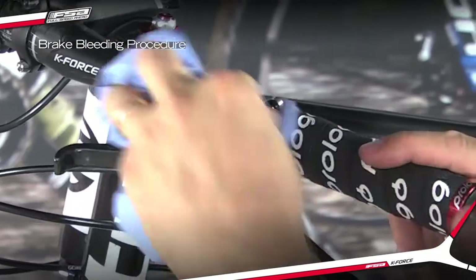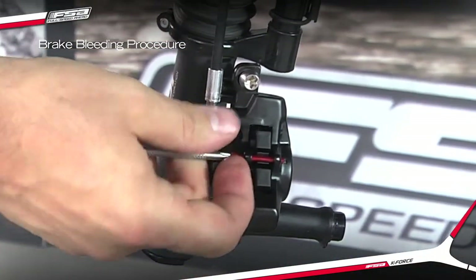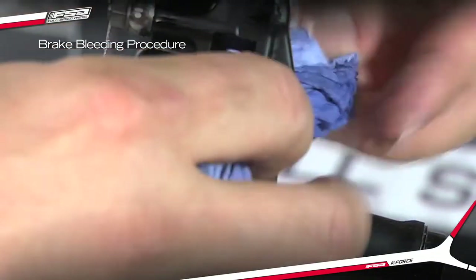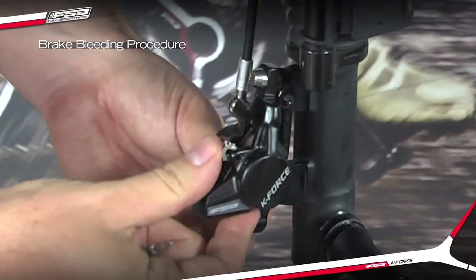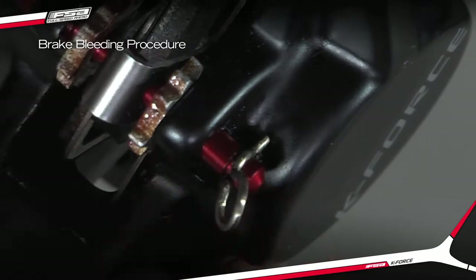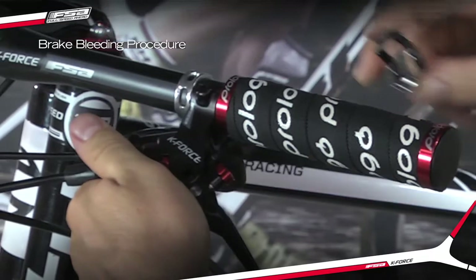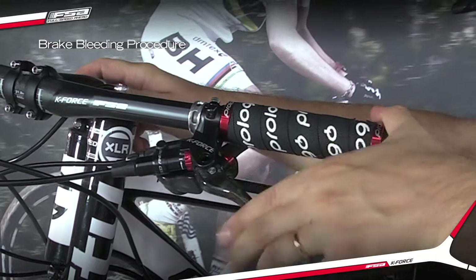With the brake sealed, clean the entire system with isopropyl alcohol and a clean rag, including the interior of the caliper piston faces and bleed block. Replace brake pads and retaining screw. Reinstall the wheel, and before riding the bike, squeeze the lever firmly several times to reset the brake pads.